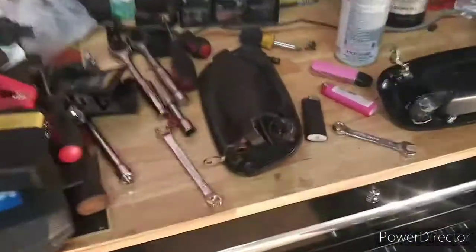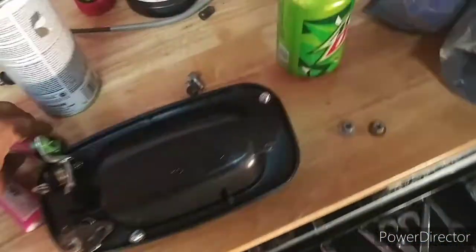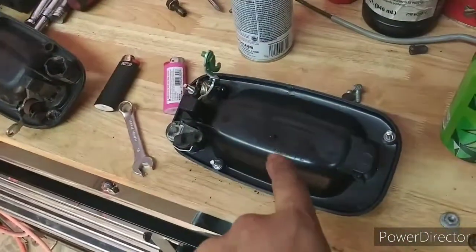Usually you're supposed to unbolt them to take that out, but I actually just snapped the entire door handle off. Here's the old one. Here's the nuts — I got two nuts. The third nut is rusted onto the bolt so I got to try to get that off. But yeah, I literally broke it off out of the sockets there. So you got to take the door panel off to get to the three bolts to take the handle off.